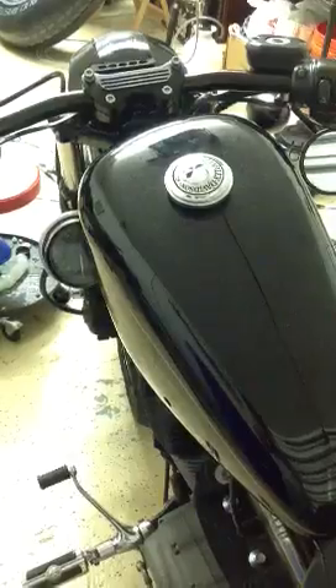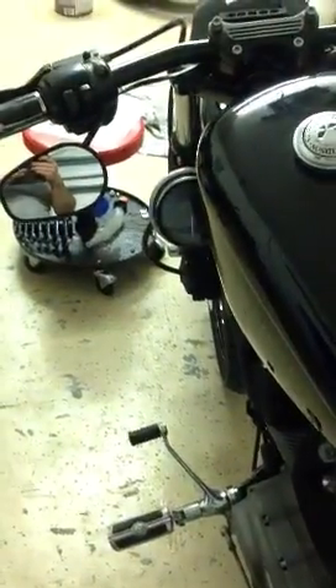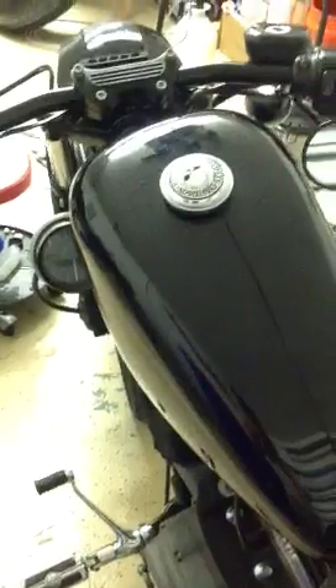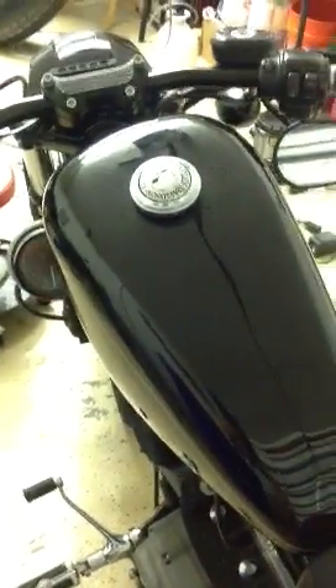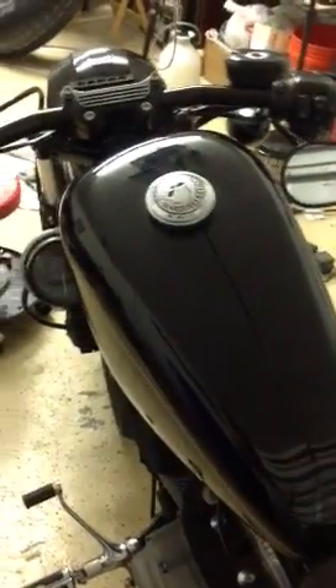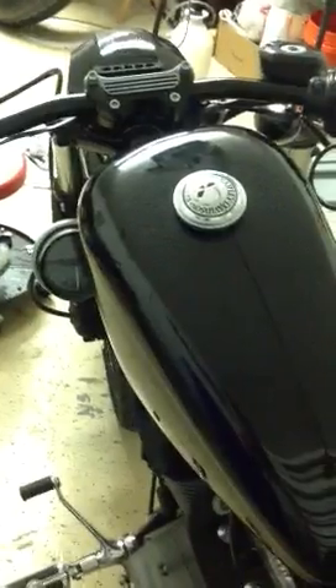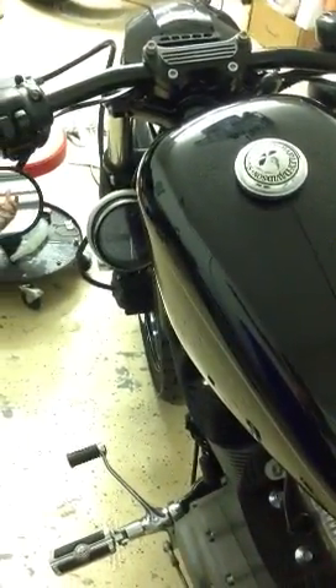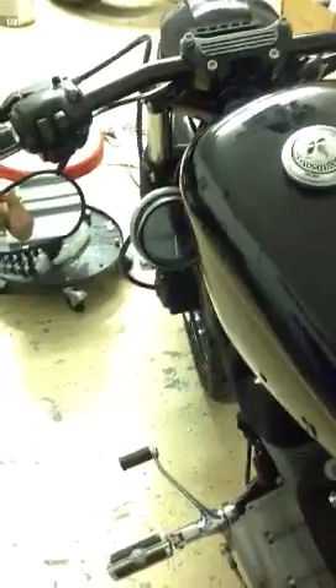For example, if your light comes on, stays on for an unusual amount of time, and then goes off, you may have lost your idle speed control for a second and then for whatever reason it was an anomaly and it stops. Either way, you're going to want to know what's going on with your bike, and I'm going to show you how to do it right now.